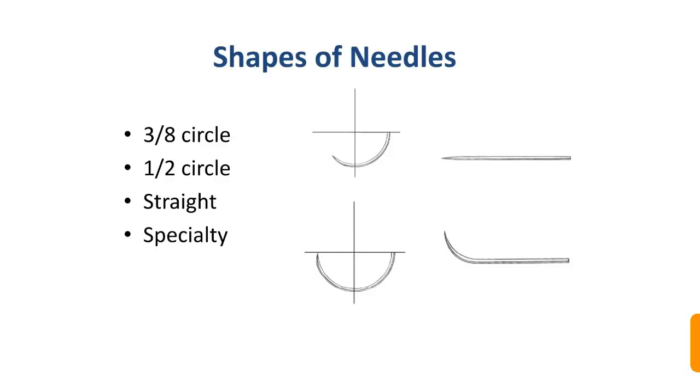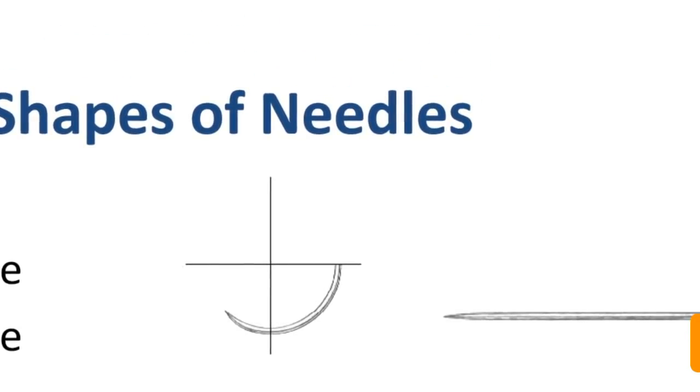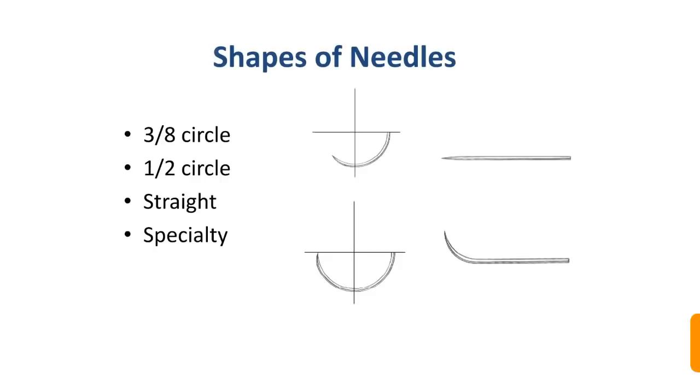The shapes of surgical needles come in different forms: 3/8 circle, 1/2 circle, straight, and specialty. In the 3/8 circle, one quadrant is 1/4 and greater than 1/4 but less than 1/2 — that is 3/8. The 1/2 circle needle is also commonly used.